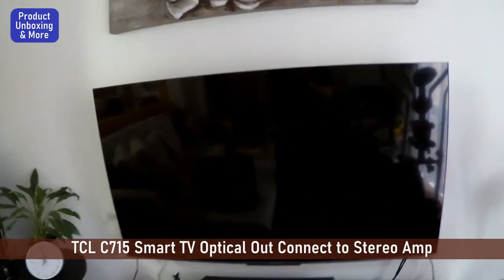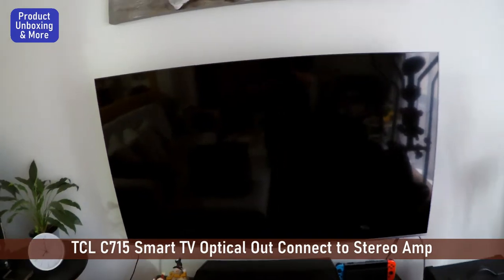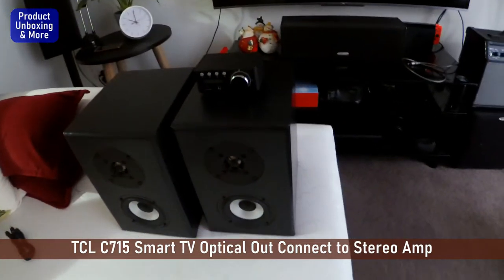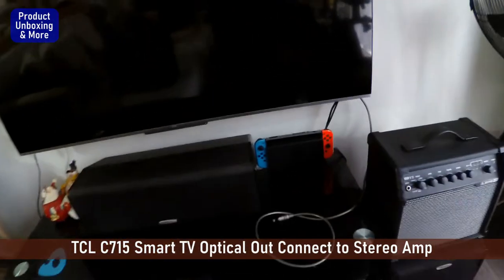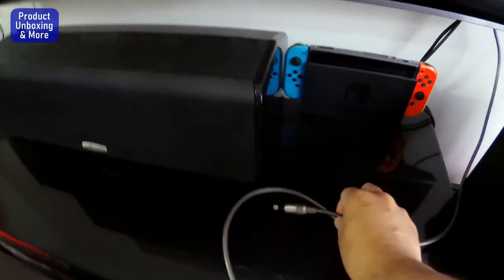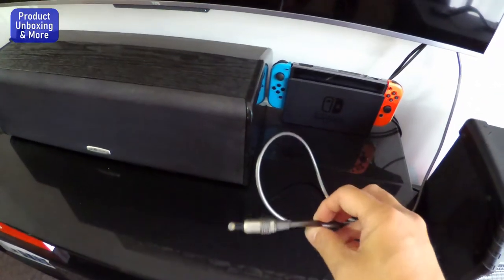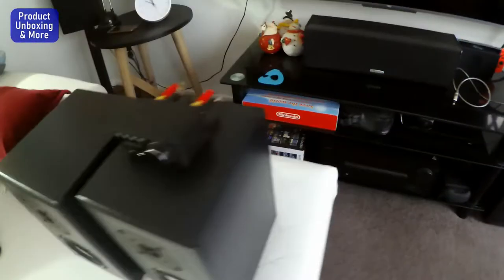Hi guys, today I will be connecting this TCL TV to the stereo amplifier. The output of the TV will be coming from this optical cable, TOS link, and it will be connected to this stereo amplifier.